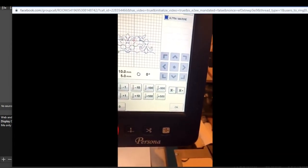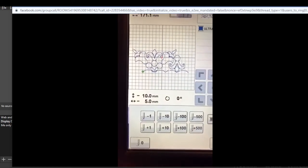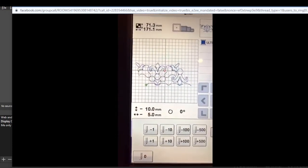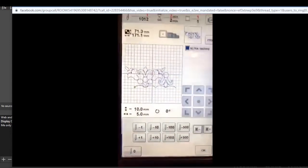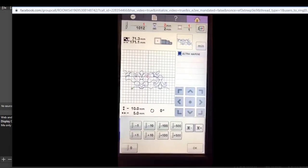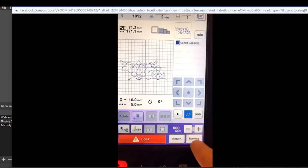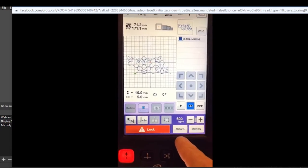Brother does the vertical positioning first, which is not how mathematicians do it - they always do the X coordinate first. So Brother's axis order is not intuitive for math people. We need to switch those values. But we can't do it on this stitch screen - so get out of stitch.